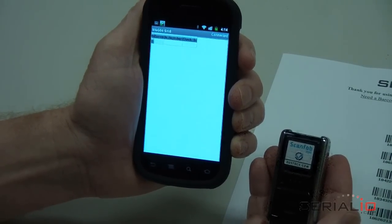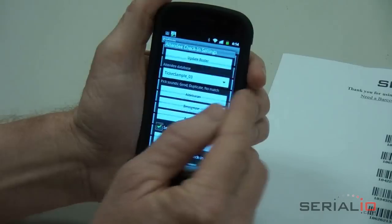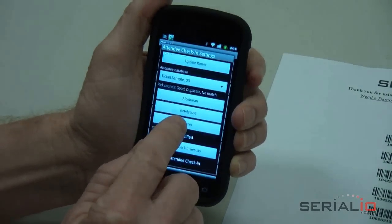Enable the attendee check-in. Assign the notification sounds for ticket barcode scanning: one for valid ticket, one for duplicate ticket, and one for ticket not found.